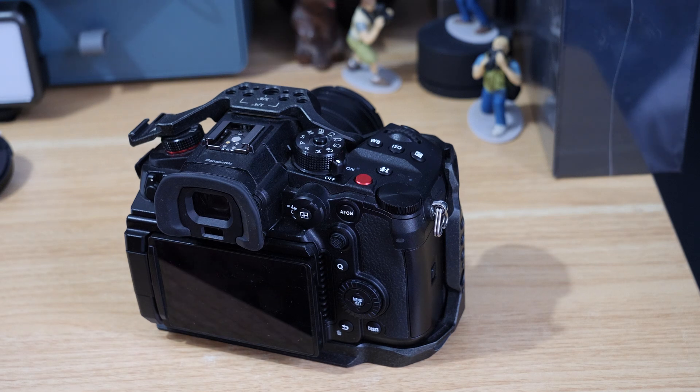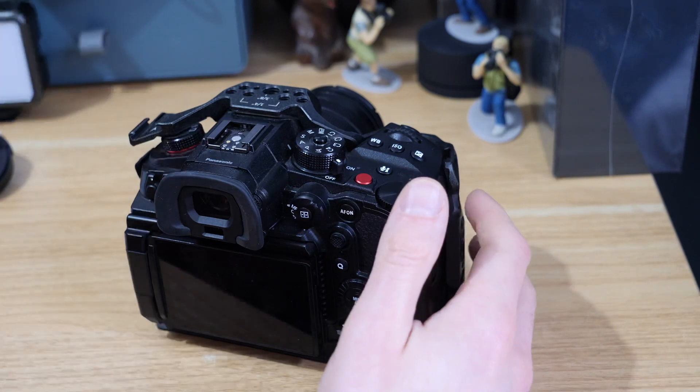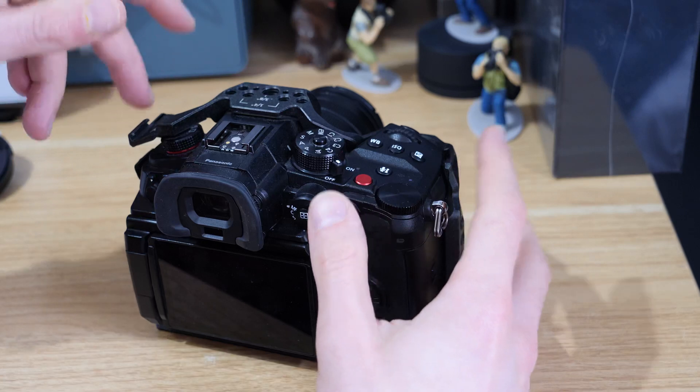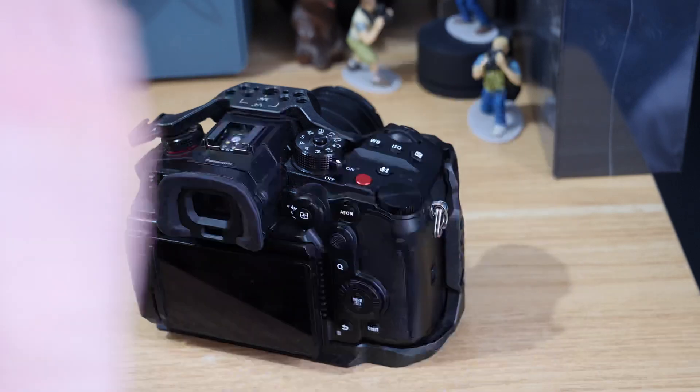In this video we're just going to talk about the pixel refresh option on the Panasonic GH6. The reason you might use this is if you get what they call a hot or a stuck pixel on the sensor of the camera.